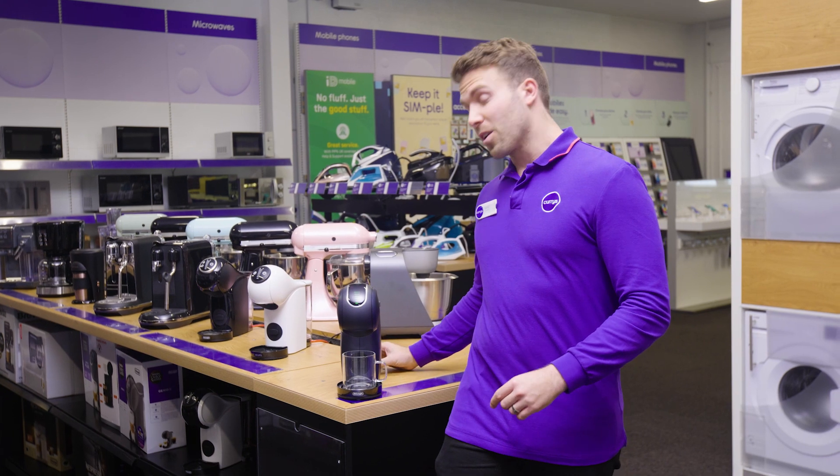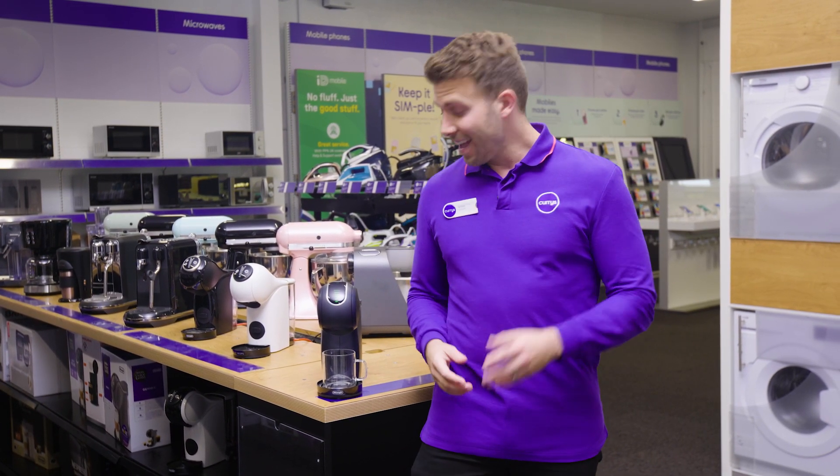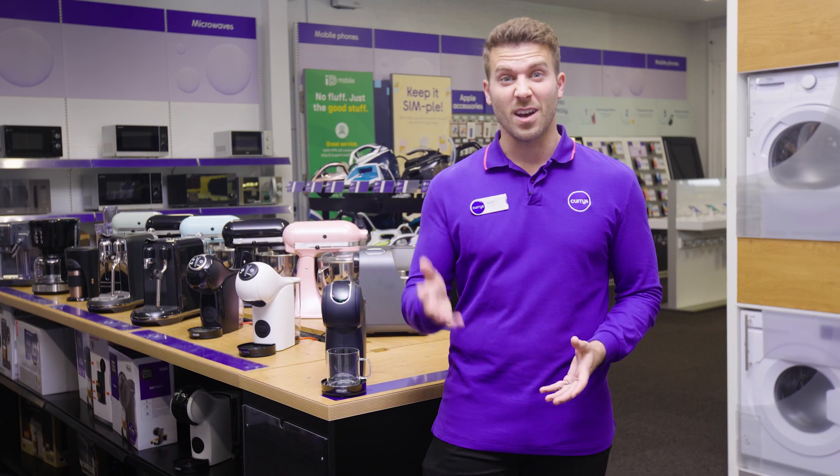This is great if you want a quick coffee to go, or maybe you're about to head into a long meeting. The XL function right here gives you the option to adjust the size of your coffee, giving you the exact size that you need.